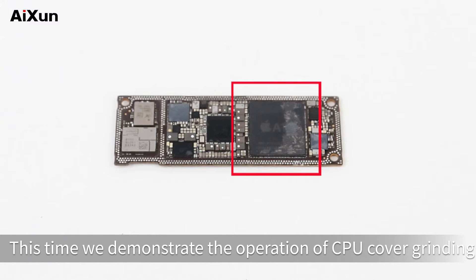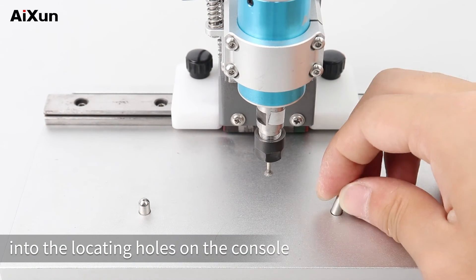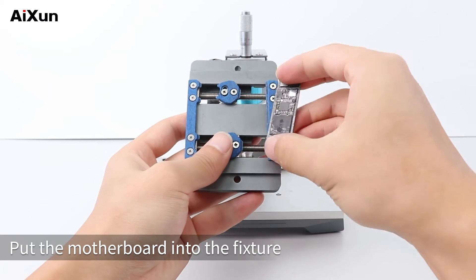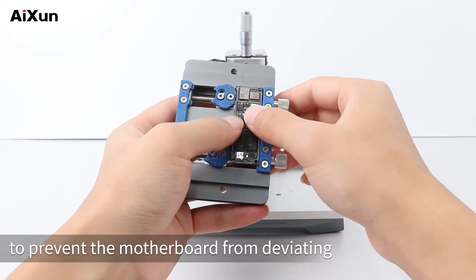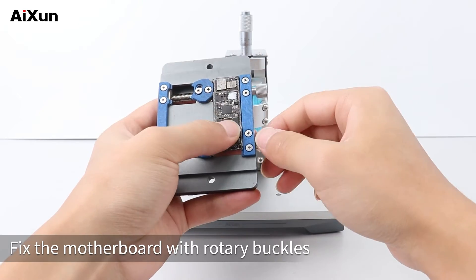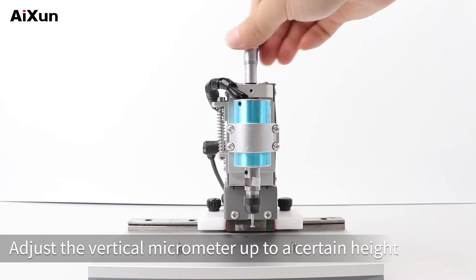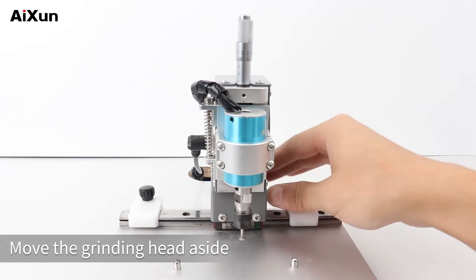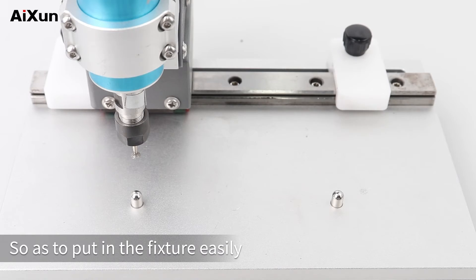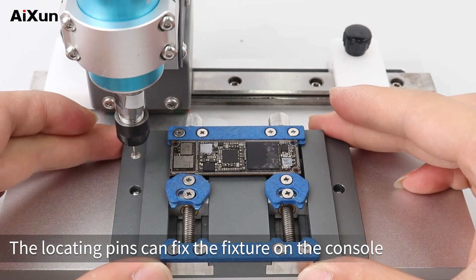This time we demonstrate the operation of CPU cover grinding. Place the two locating pins into the locating holes on the console. Put the motherboard into the fixture, which is designed with locating pins to prevent the motherboard from deviating. Fix the motherboard with rotary buckles. Adjust the vertical micrometer up to a certain height. Loosen the limit blocks on both sides. Move the grinding head aside so as to put in the fixture easily. The locating pins can fix the fixture on the console.